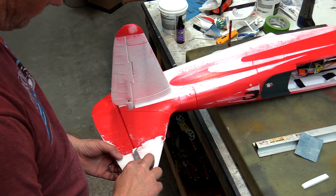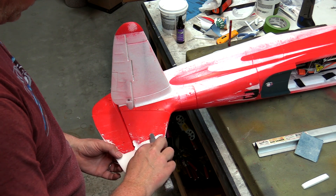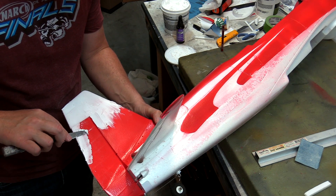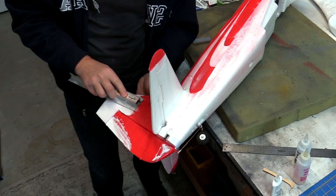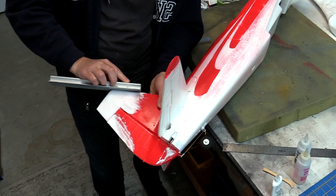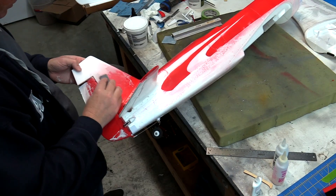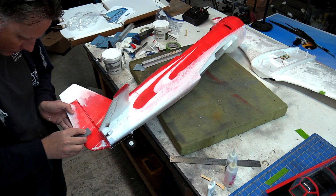Once sanded, Sherwin-Williams shrink-free spackle was added as a filler to get a good blend on the surface and also fix any areas that may have been accidentally over-sanded. Once dry, it was all sanded smooth and the process repeated as needed to get the final finished surface.